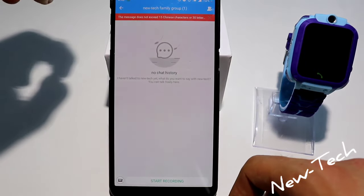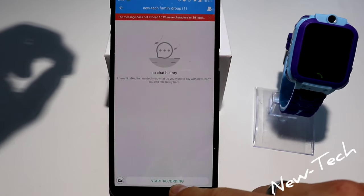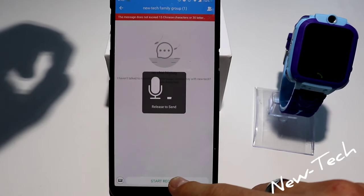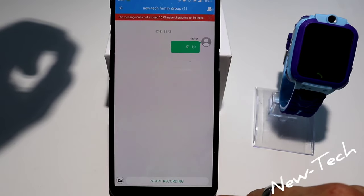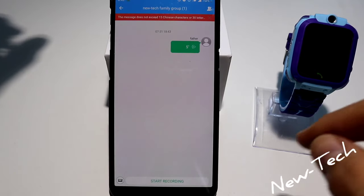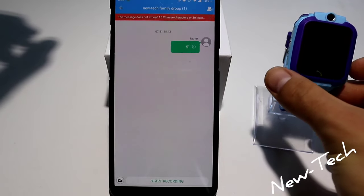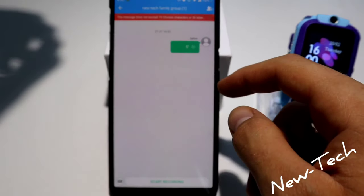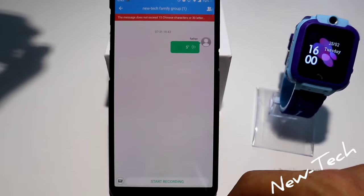Let's go to the chat. Here we can start recording — let's press that. 'Hello everyone and welcome back to New Tech.' As you can see, the message is sent.